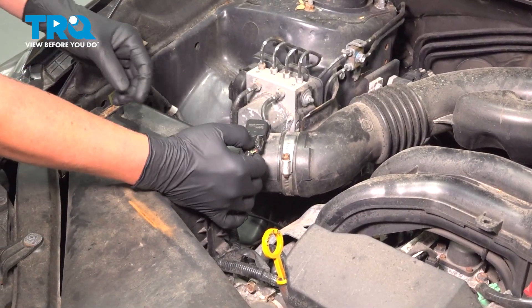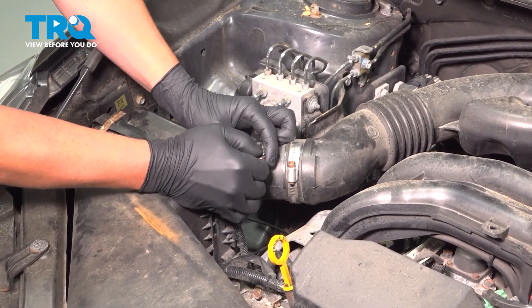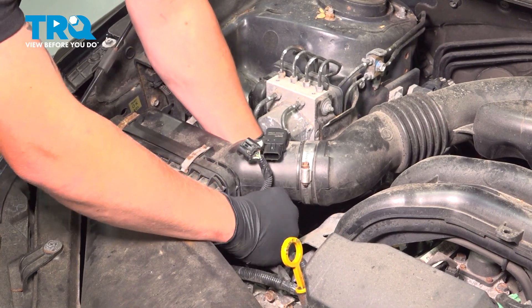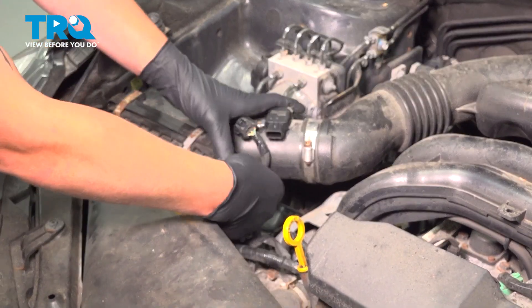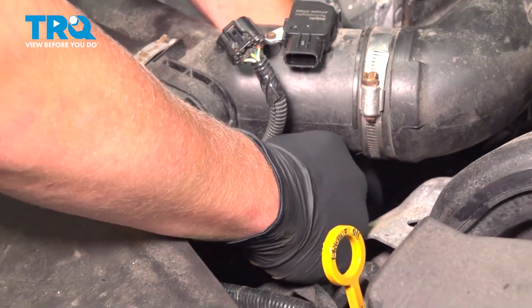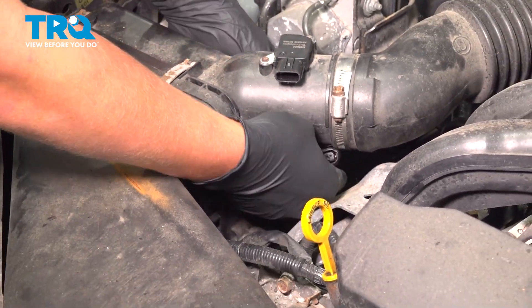Remove the connector off the mass airflow sensor — push down and pull it off — and there's a little clip under here that you're going to need to pull out, just like that.